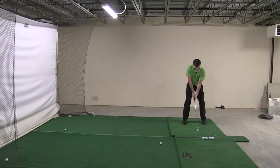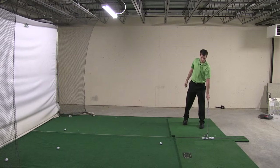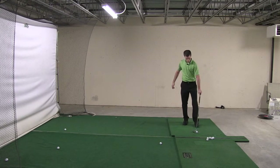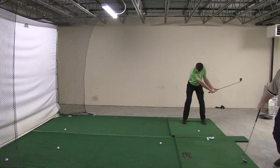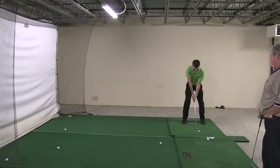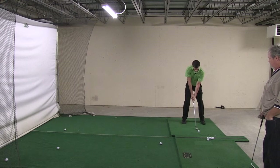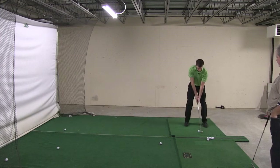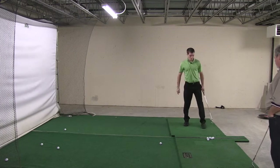One or two practice swings. Put some thought into it and then stand up there and just hit it. There you go. There you go. Good. There you go. Alright. Good. One more.